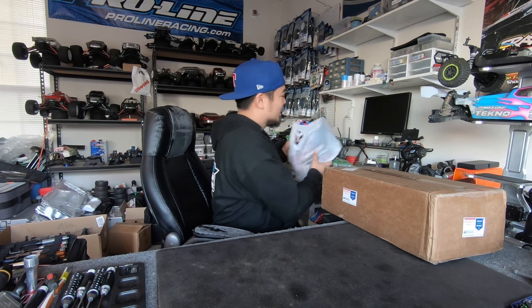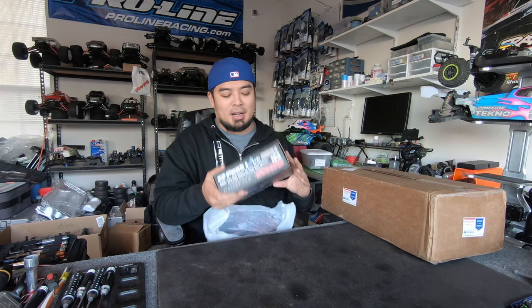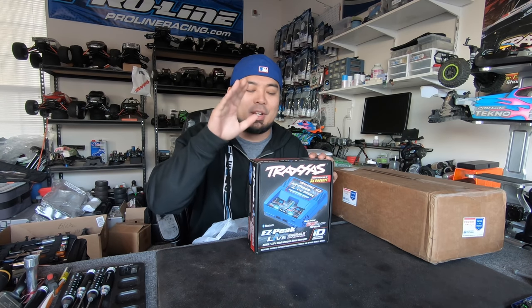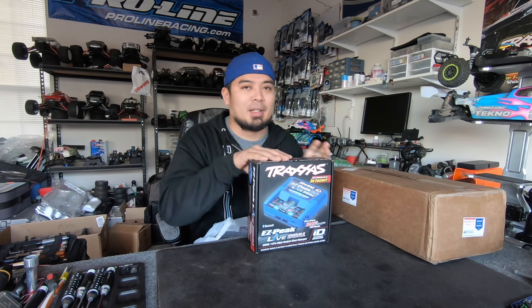I bought this — check this out. I know what you guys are thinking; you're probably going to make fun of me. I bought the Easy Peak Live dual charger. I am going to go into detail on not only this charger but why I bought this, but not in this vlog. Let's open this package.